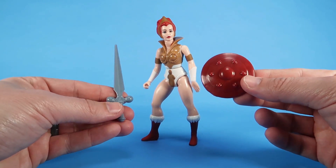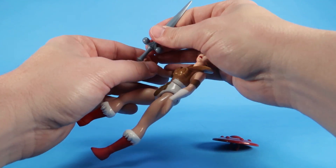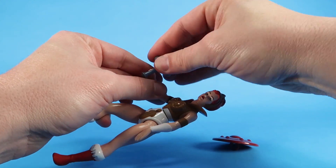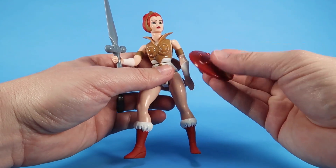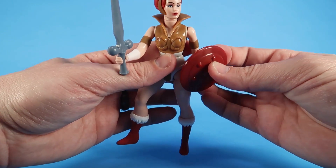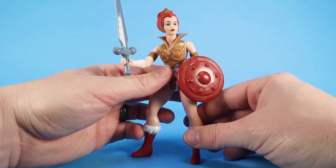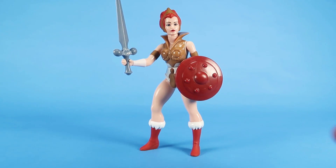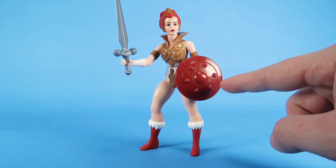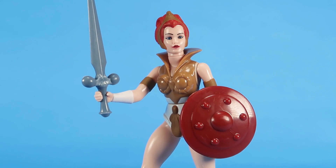Teela comes with two accessories: a shield and a sword. The Filmation-inspired sword can be placed in her right hand. Both of these weapons are very hard plastic — actually kind of brittle-feeling, especially the shield. The clip on the shield concerns me because the shields on vintage figures were a lot softer and more pliable with more flex. This doesn't have any give, so I would be careful with the shield. However, she looks pretty great when armed up with sword and shield.